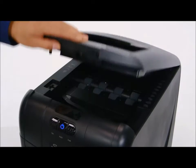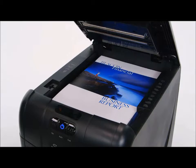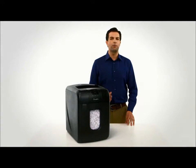Simply flip open the lid to insert a stack of up to 100 sheets of letter-sized paper into the shredding chamber. Shut the lid, then walk away. The shredder does all the work for you.